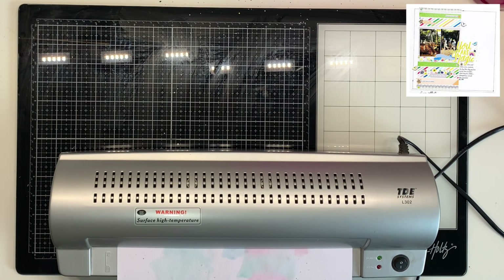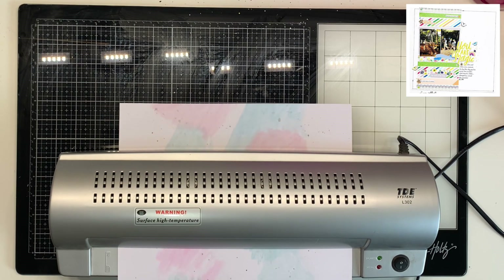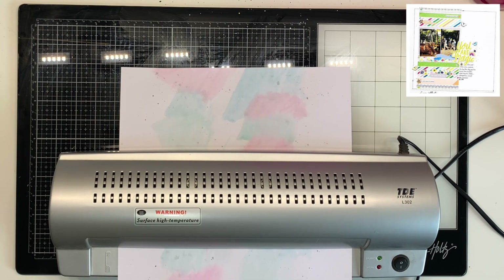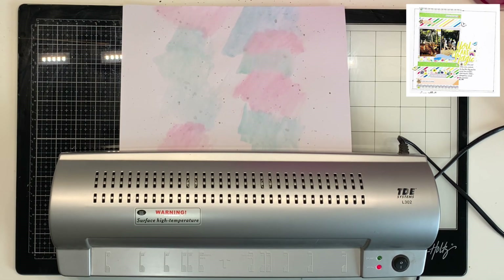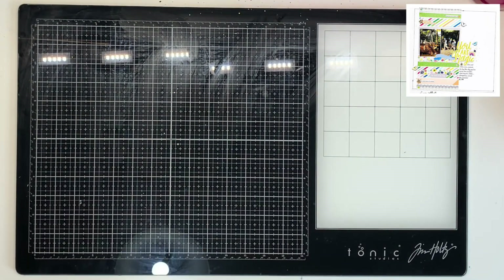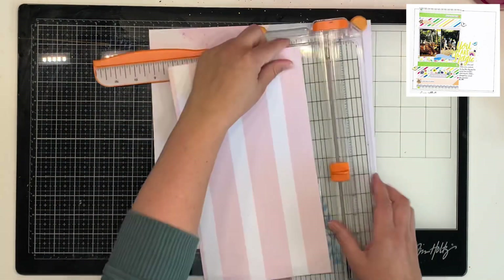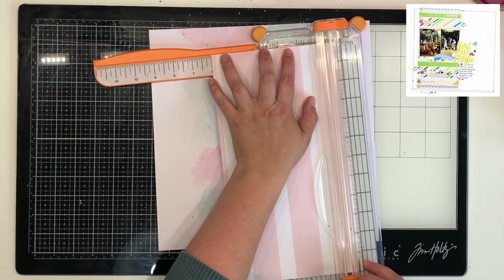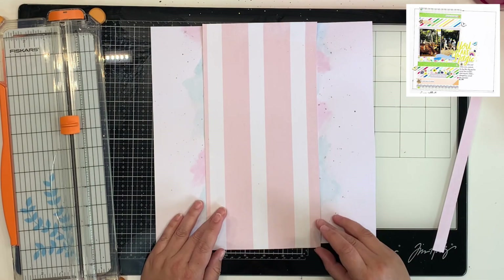I wanted to leave this part in — normally I'd edit it out — but I wanted to show you that once my mixed media background had dried, I pulled out my A3 laminator and ran my 12x12 background through it to flatten it back out. It was quite warped because I used American Crafts textured cardstock, which isn't made for mixed media, and I didn't gesso beforehand. I ran it through twice and it did help. This works well when you don't have dimensional products like mousse or texture paste on your background.